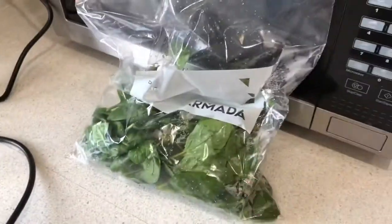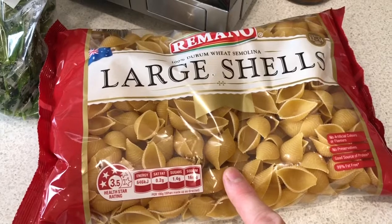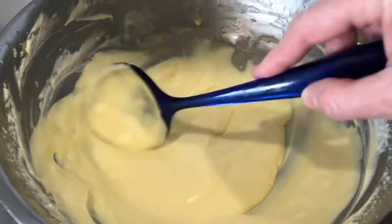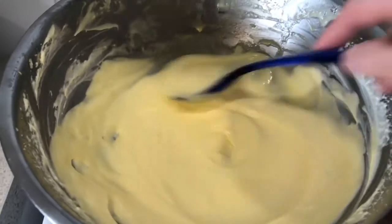I'm going to put some spinach in there and some broccoli — some frozen broccoli. I'm going to put in about half a pack of these large shells. I've got some whipped cream here and I actually just separated two eggs and put the two egg yolks in and mixed that in as well.